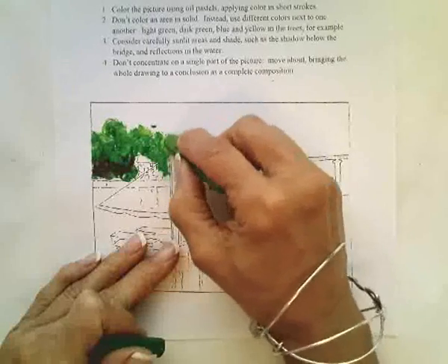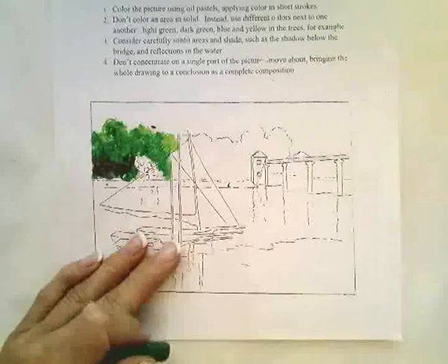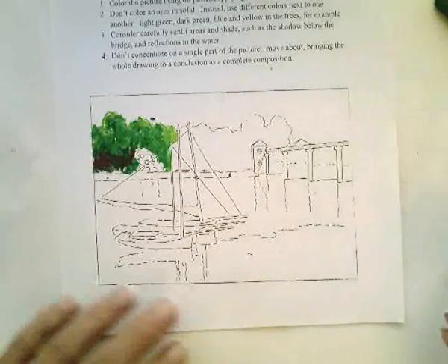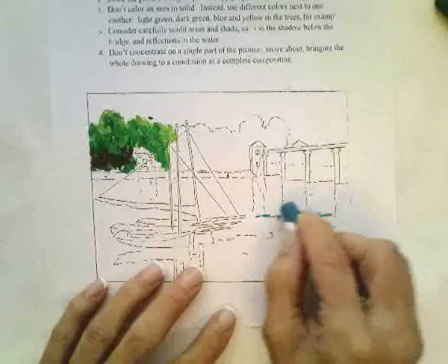When you're working with oil pastels, you do not want to blend with your fingers. You actually want to blend with the colors themselves. So for trees, we're going to make them bumpy like they're trees. Water usually goes horizontally and you make them look like there's little waves.